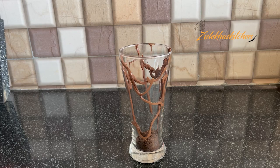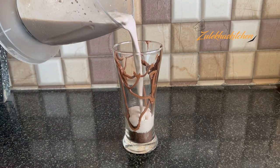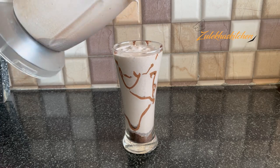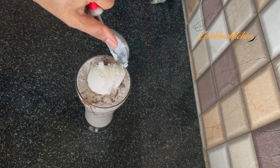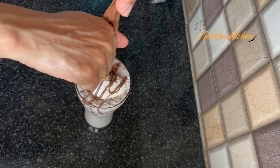Put about 2–3 tbsp of the crushed biscuits in the glass. Now pour in the cold OREO milkshake and place some biscuits on top. Add one scoop of ice cream on top — this is totally optional. You can serve it directly.